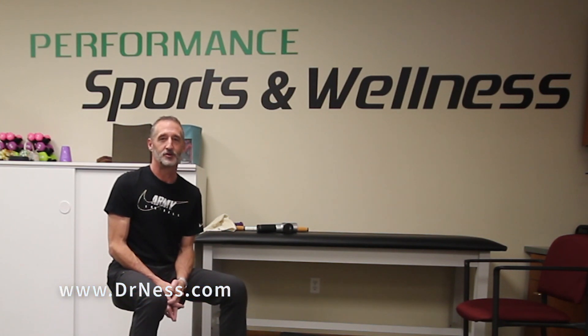I hope you enjoyed the video. If you do have plantar fasciitis, you can try and do all these things — it will help. If you don't get resolution from doing these exercises, go see a chiropractor, physical therapist, or other sports medicine professional. Thank you.